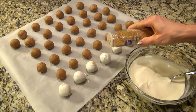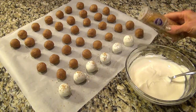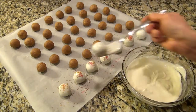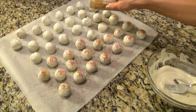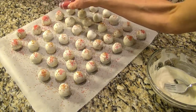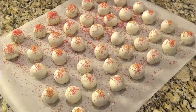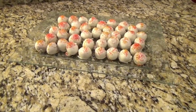If you want to add sprinkles to these, do it before that chocolate completely sets. Instead of sprinkles, you could also top these with more crushed up cookies. The Oreo truffles are delicious, but these are even better.